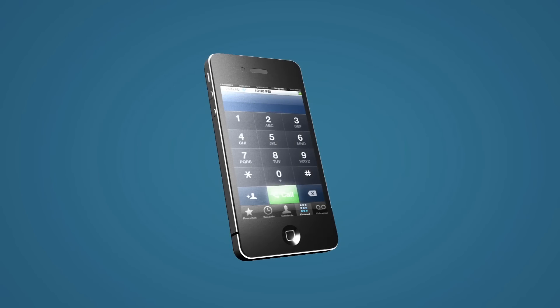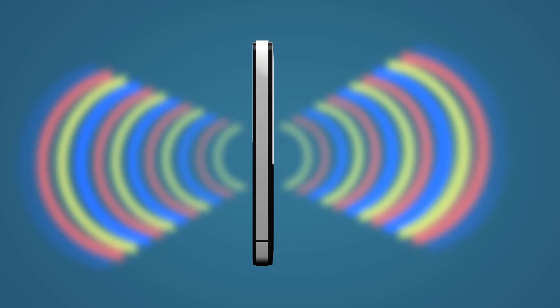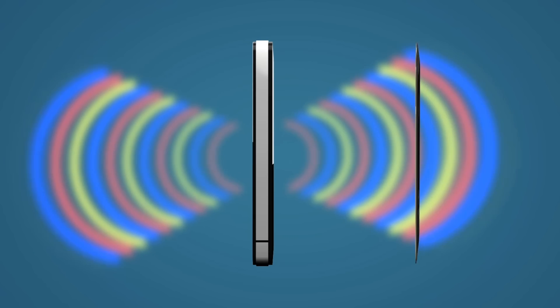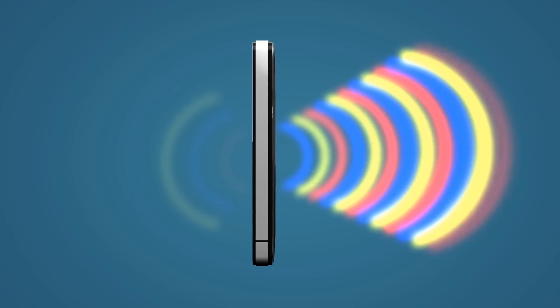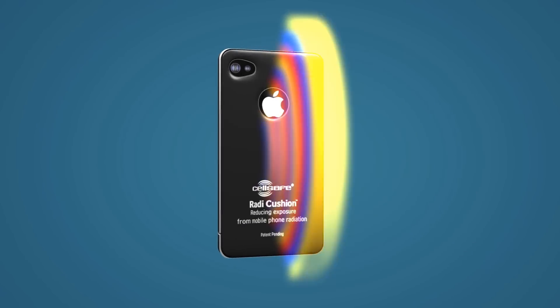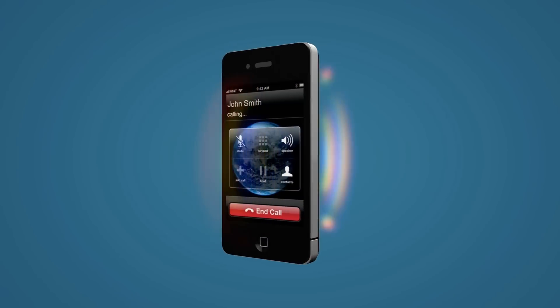Without the Radicushion attached, your phone blasts dangerous levels of radiation directly at your head. The Radicushion easily adheres to the back of your mobile phone and can fit snugly inside most mobile phone cases. With the cushion attached, dangerous radiation is diverted away from your head and out through the back of the phone.